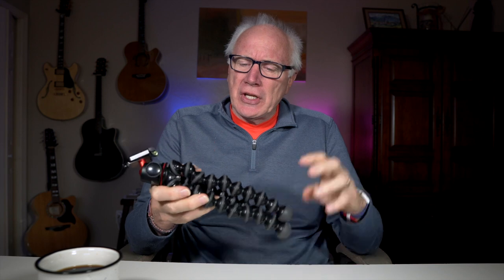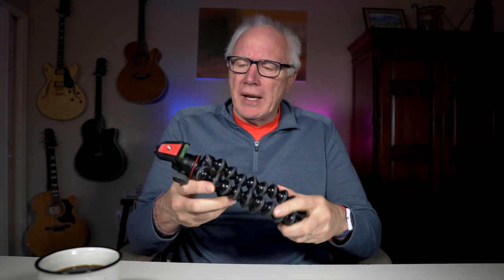Did you notice how I kind of snuck myself in there with all the others? Maybe, maybe not. Obviously this is the Joby GorillaPod.